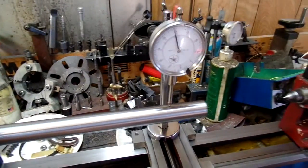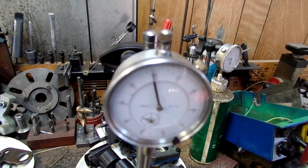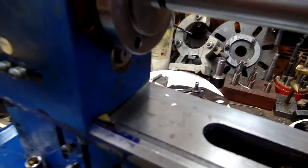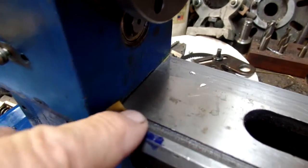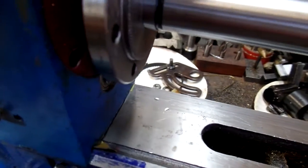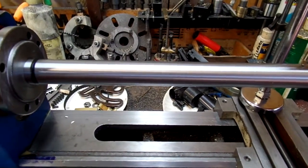And there we go. I have added some three-thousandth shims — one under the side of the angular contact bearing here and the other one under here. And according to this test bar I am in the middle someplace.